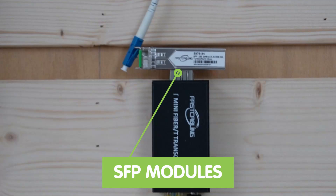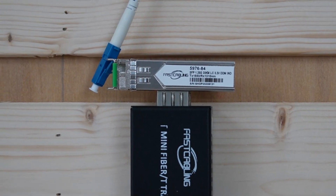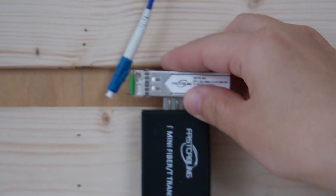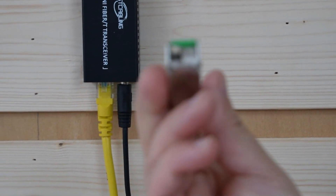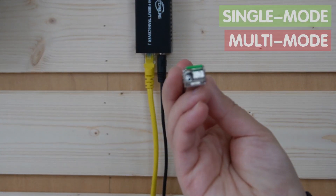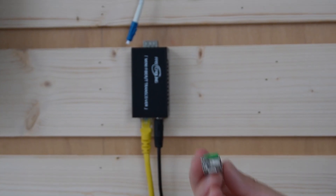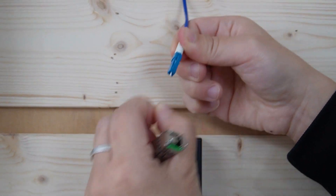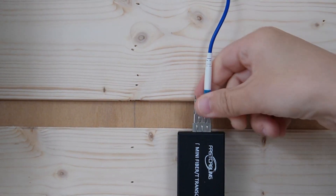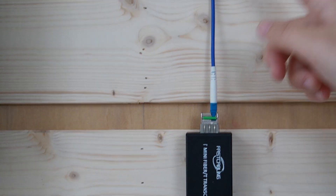Up here we can see this SFP module. This little thing allows network devices to connect to a variety of fiber optic networking cables, enabling flexibility in choosing the type of link. You can easily switch between different types of optical fiber cables, such as single mode or multimode. Today we are using a single-mode LC connector, so let's use this fiber patch cord to connect with it and slide it into this media converter, so now we can convert the signal and travel through this fiber optic cable.